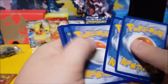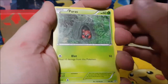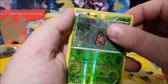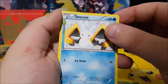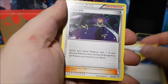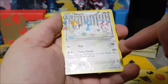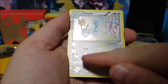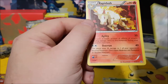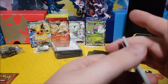Charmander pack: Caterpie, Paras or Parasect, Magmar, Metal energy, a reverse holo Paras, a Snorunt. Those guys look cool. Max Revive again, another Olympia, and an Altaria full holo with bubbles and hearts and stars on there, and a Rapidash — just a regular, not a holo.